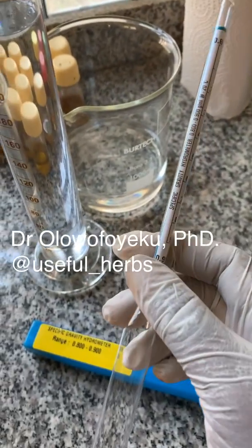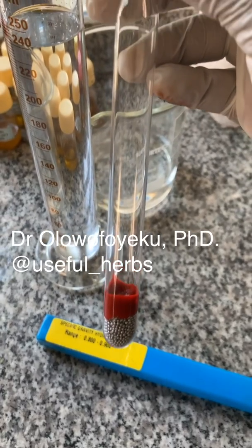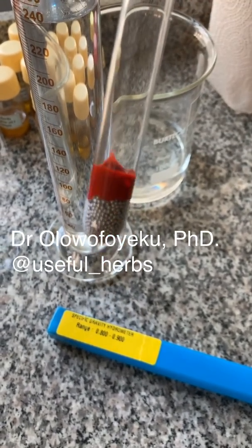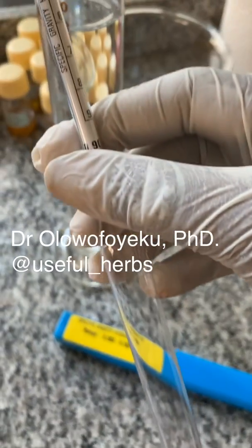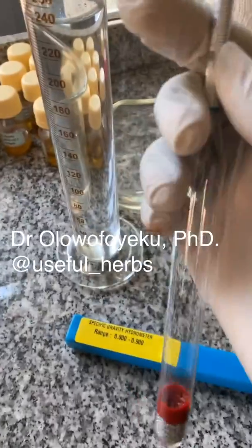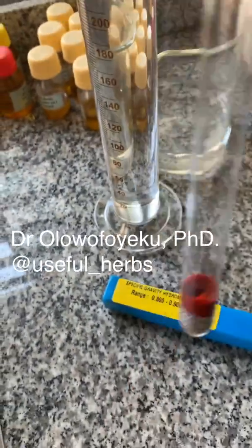This is called a hydrometer. It is used to measure the specific gravity of a substance. I had previously talked about how I was going to do a tutorial on how to use a hydrometer to determine the amount of ethanol in a liquid.